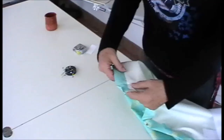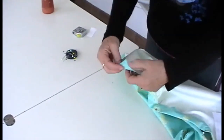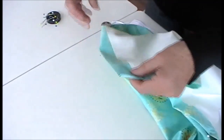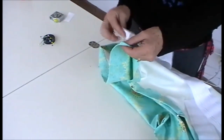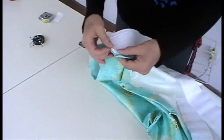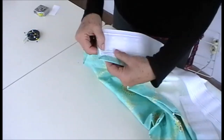Just miter the corner — just a simple fold-type miter — so you've got a neat edge to take the tape to. Fold under and pin the tape to the edge of the curtain, but drop down half an inch from the top.